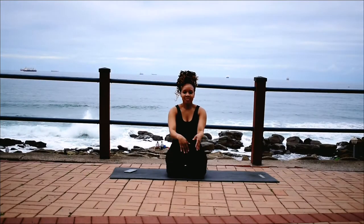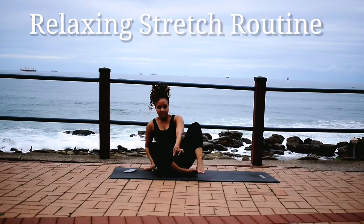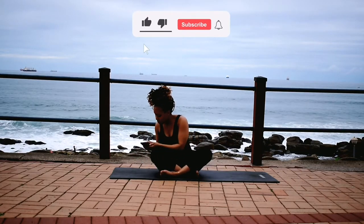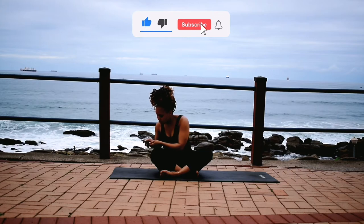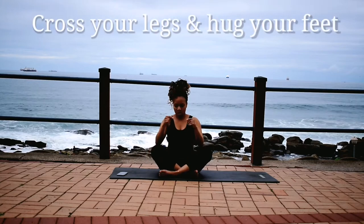Hi guys, welcome or welcome back to my channel. So today we are stretching. I want you to get on your mats, cross your legs. Make sure you like this video, subscribe to the channel, hit the notification bell. I post new workouts every week.